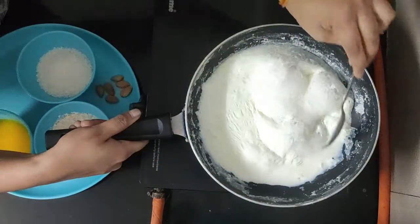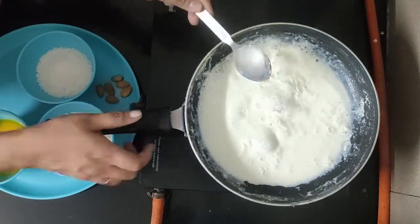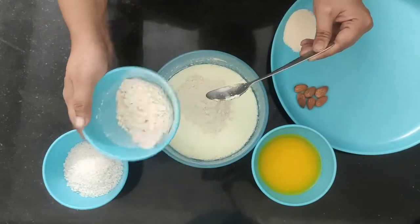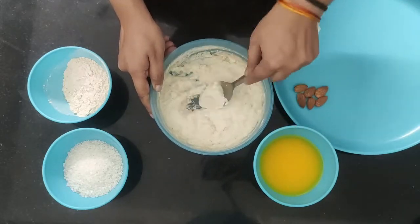Now you can see that it is ready. Add it into a container. Make sure that we add the mixture a little bit deeper so that the paste will be very smooth.